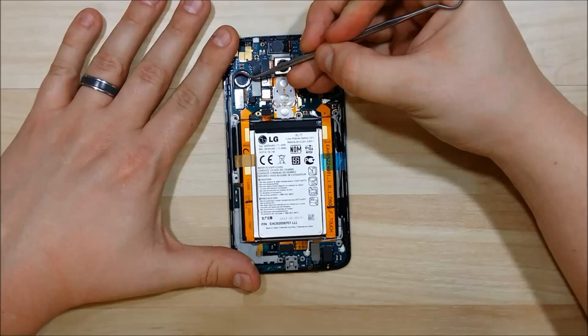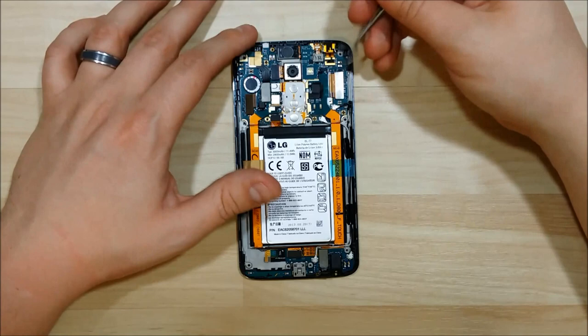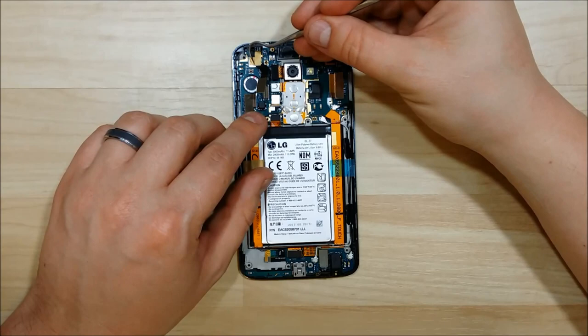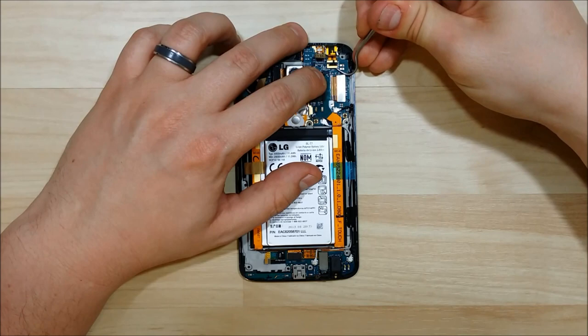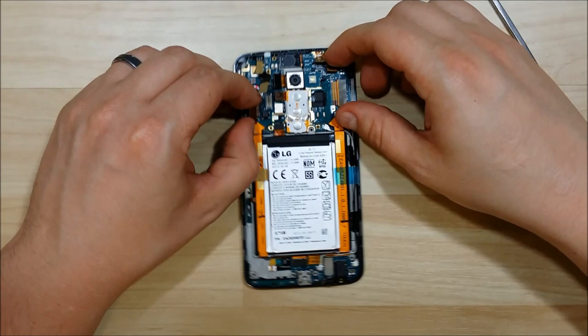We're going to go ahead and pry those up — it takes a decent amount of force, but make sure you are very careful; we don't want to damage any of these. Pry up the camera, which is separate from the main board and glued to the board underneath. Pry up the LCD connector — there's some gold tape that we'll be reusing in our reassembly, so make sure you don't rip it. Pry up the power connector and the front camera connector. Pull these up a little so it's easy to take the board out, since there are so many they can get in the way. Take a second to make sure they're all pointing up and nothing is still stuck down.